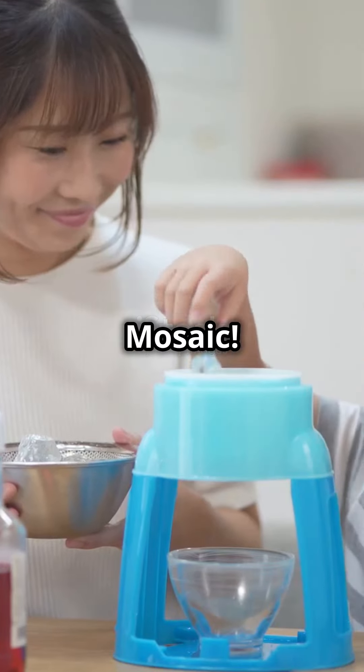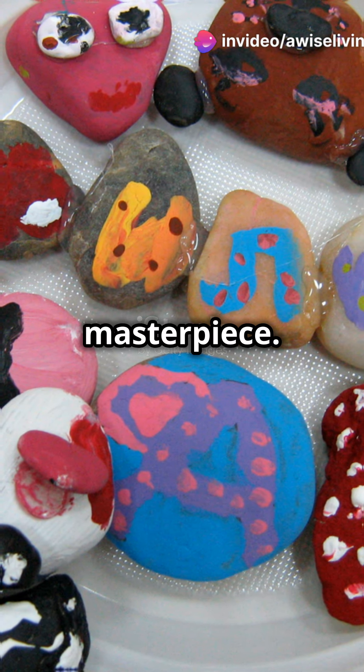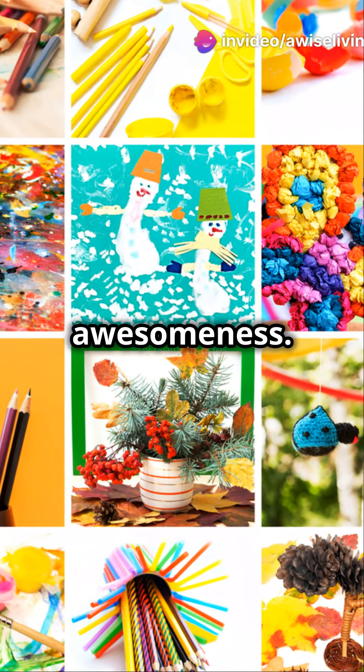Make a collage or mosaic. Cut and combine pieces of their art into one big colourful masterpiece, then frame it for a splash of abstract awesomeness.